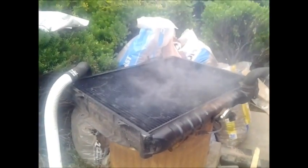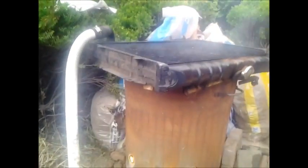That is a Mitsubishi Pajero radiator. That isn't smoke — it's mostly condensation, which is then dripping back down into the fire.